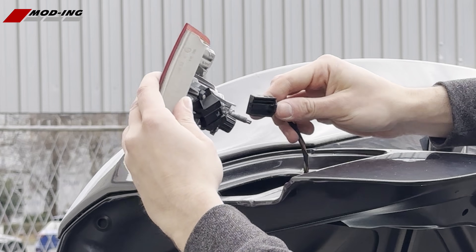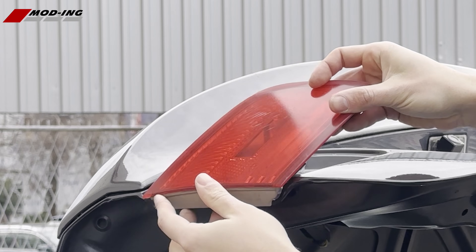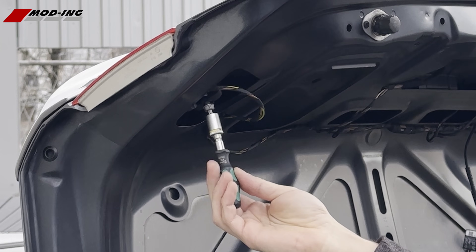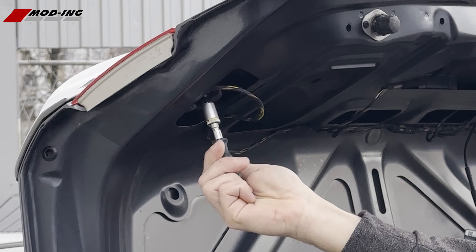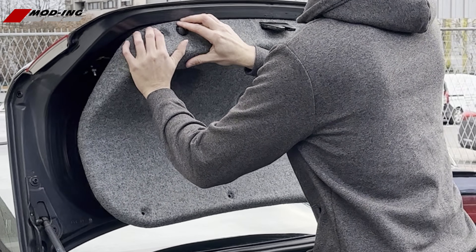Finally, reassemble the light and put it back in the car as shown on the video. Return the cover and you are done!